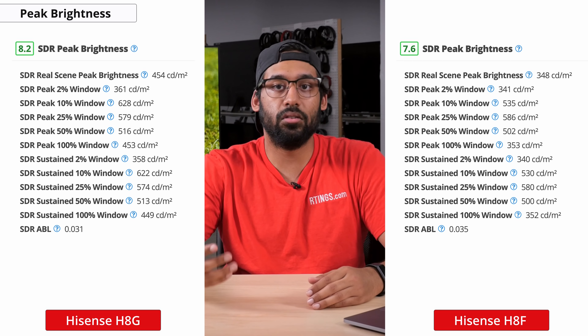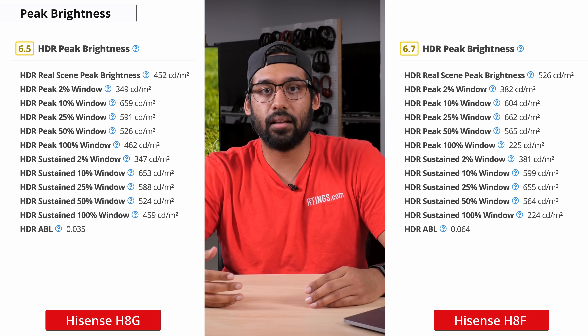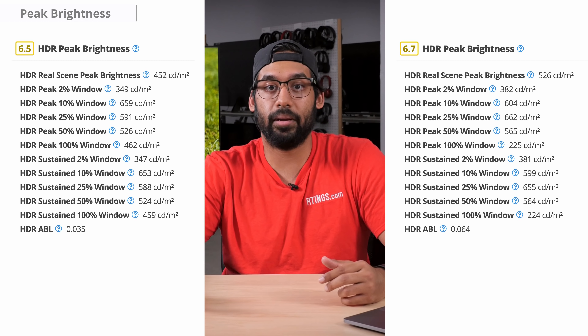Unfortunately, the brightness will change depending on what content you're watching. If you're watching a lot of HDR content from services like Netflix or Amazon Prime, the ability to produce brighter regions of the image is important to get impactful highlight detail — this is one of the most noticeable reasons why some TVs seem to really pop with HDR content while others don't. The H8G is only okay in terms of HDR brightness and it won't really make the highlights stand out compared to other TVs with better HDR peak brightness.